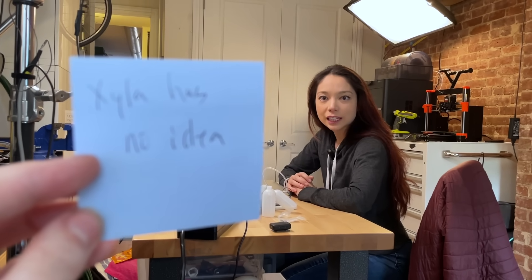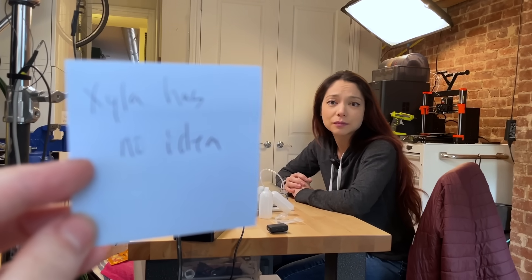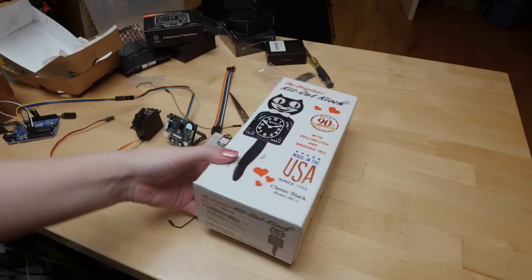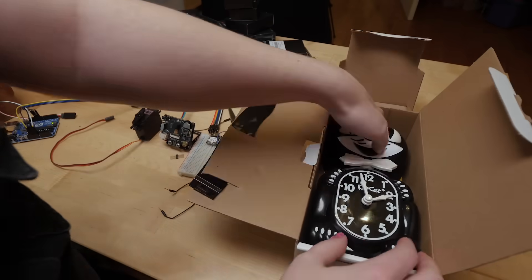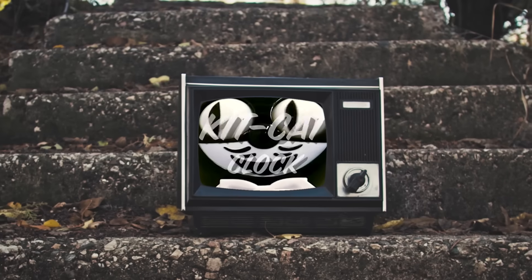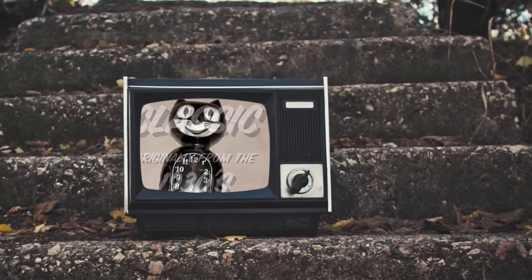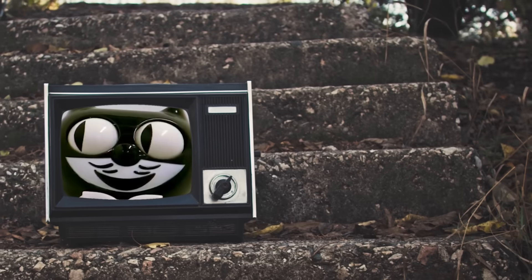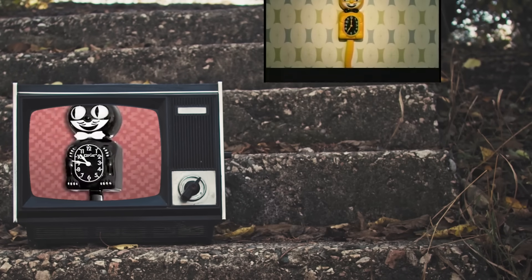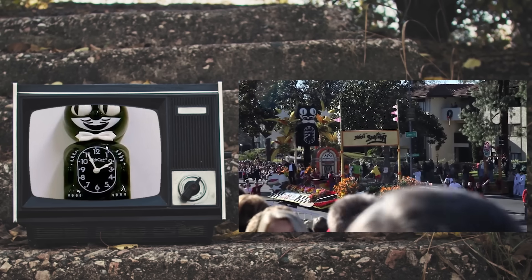Cats — I think they're so cute, but they also are trying to kill me at all times. Meet the KitKat clock. It's full of vintage American charm, usefully tells time, and it's hypoallergenic. KitKat is an American classic dating back to the Great Depression of the 1930s. The happy smile, swishing tail, and animated eyes brightened any room during tough times back then.